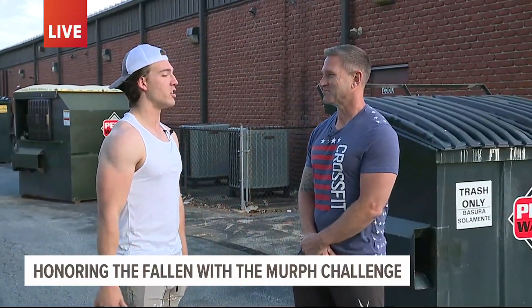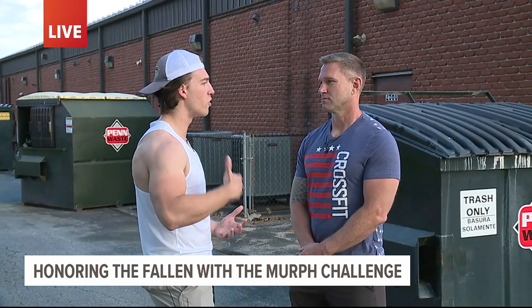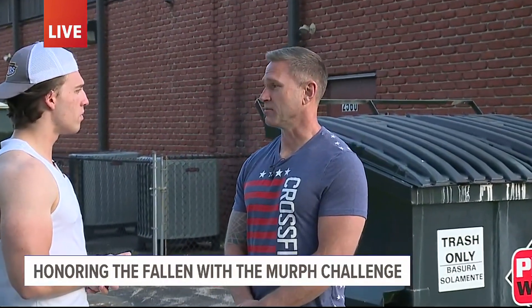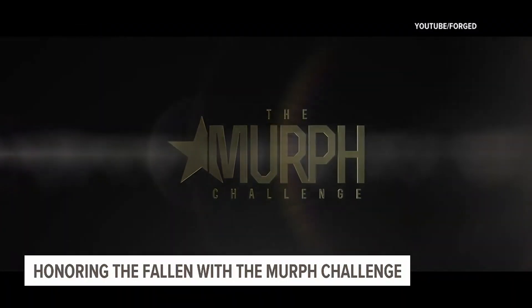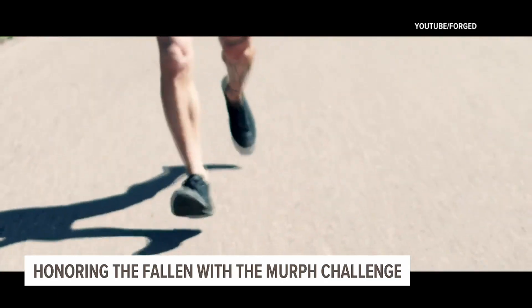This is my first time doing the challenge, but this is all for a good cause — a way to honor our fallen heroes. What do you want people to be thinking about when they come and do this challenge? I just want them to remember the people in their lives, or in their families, that have passed away and served this country — whether they've fallen overseas in the line of duty, as first responders or military. It doesn't matter. Just come out and remember those people.